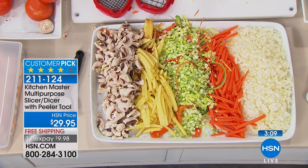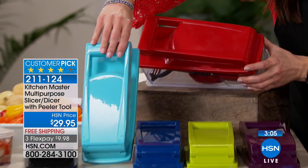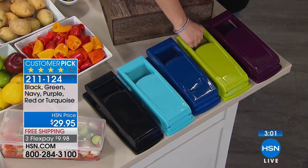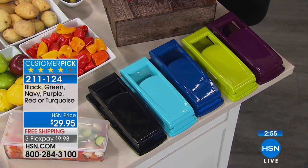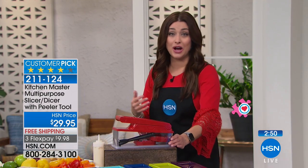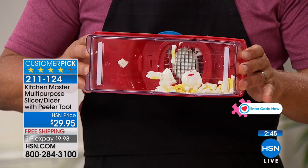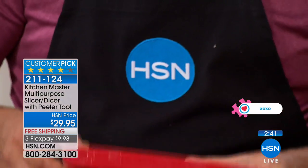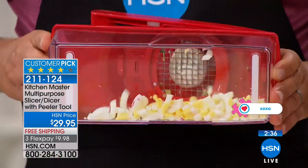If you want the red, we are pretty much at last call. Once the red is gone, the turquoise blue is going to be completely spoken for next — about 300 left of those. We have black, blue, and this fabulous lime green. We're shipping this to you for free, which we don't normally do, and you can try it for 30 days for under $10. I've got some hard-boiled eggs here — for making egg salad, watch this.